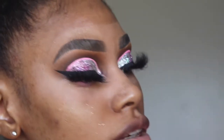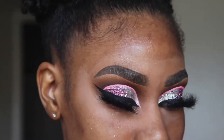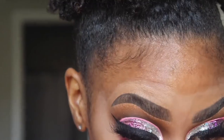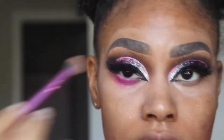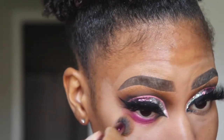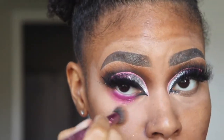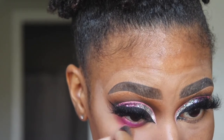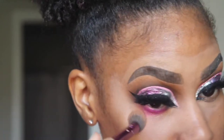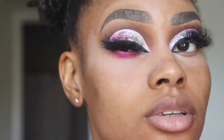So I'm going to use the Juvia's Place Sweet Pinks palette, just taking that color at the top. And if it becomes too much for me, I'll take that brush I used to blend out my primer and just go below that, at the bottom, and just kind of blend it out. It's like glitter everywhere, but I'll just do that. See how cute it is?